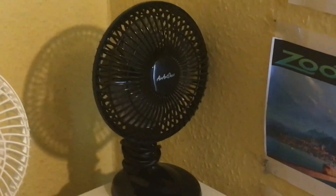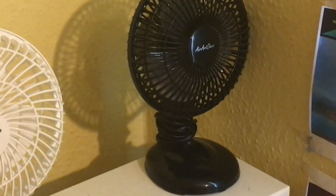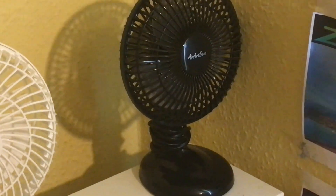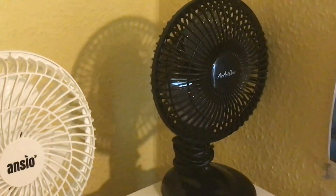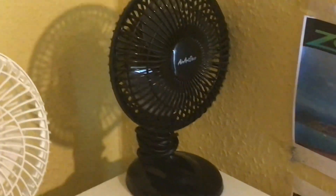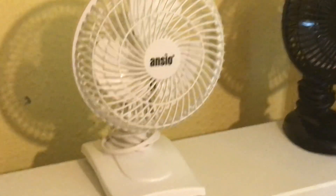Up here at the end we have an Airwatt Deco six inch black desk fan. There's also a white version of this but I only have the black one. It's the opposite for the clip version where I only have the white. So for the desk fan I have the black, and for the clip fan I have the white.